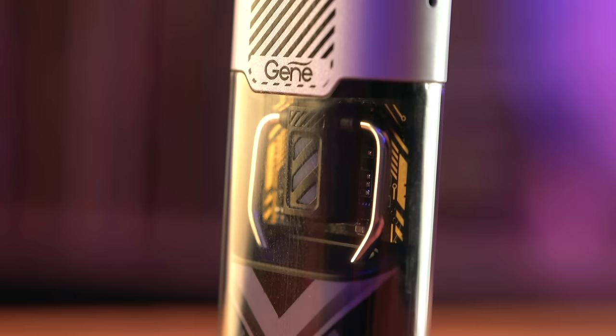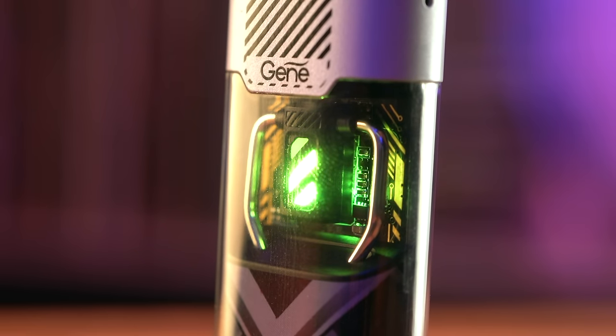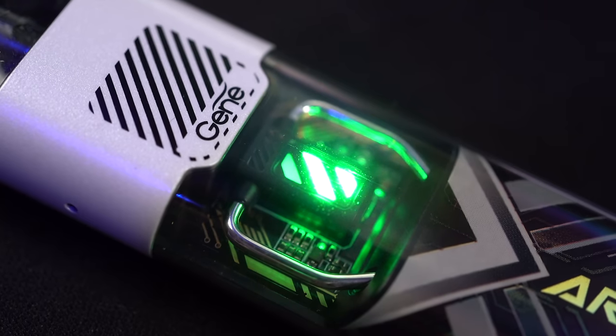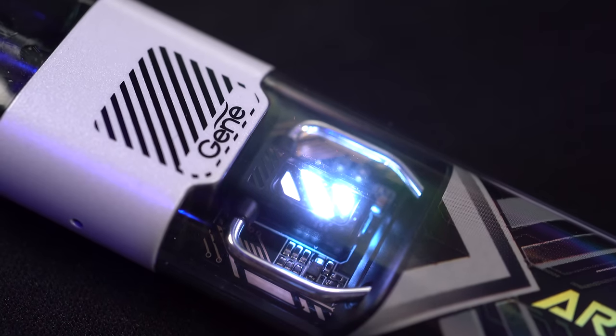There's a part of me that really enjoys this battery level indicator — like flux capacitor looking LEDs. It's objectively pretty dorky, but I just think it looks cool and really speaks to the sci-fi nerd in me. There's never a question as to where my battery is with this.